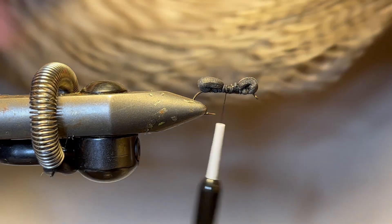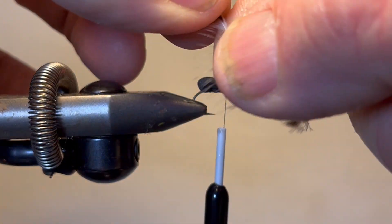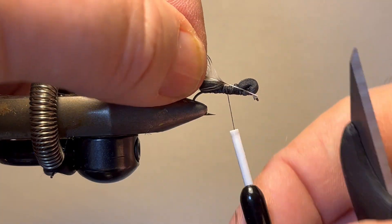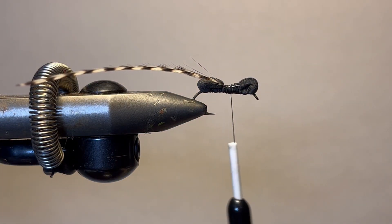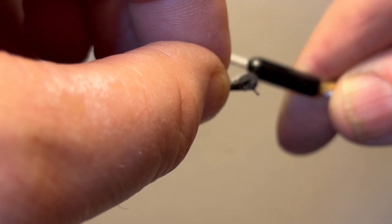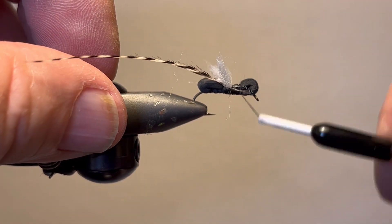Now I'm going to take a hackle. I like to try to size it. This is a size 10, so I want a fairly large hackle feather. And I'm going to strip it off and tie it in on the side. And I'm just going to cut a little piece of my poly yarn and do a little cross wraps. Bring my thread there.